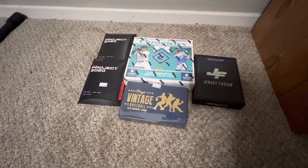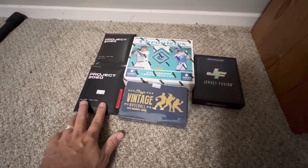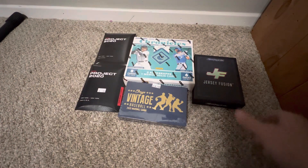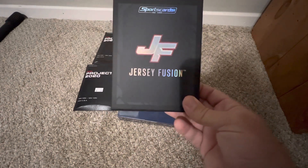Happy Veterans Day and welcome to another episode of Pristine Papers. Hope you're having a good afternoon. I just went to my local hobby store and wanted to do a quick video on some of the things I picked up. Bought a couple of the Project 2020 packs — they had them for $3.99 — and also a Jersey Fusion. I don't know if y'all have seen that product yet.